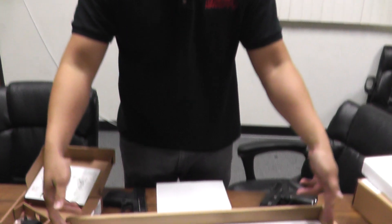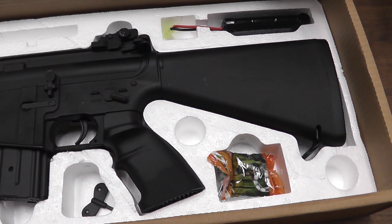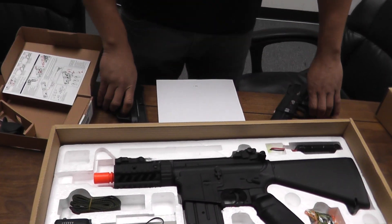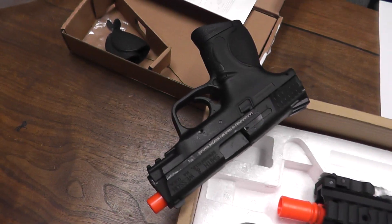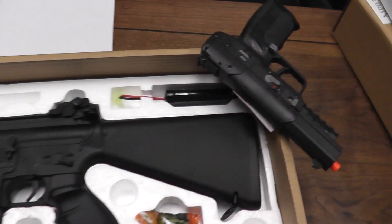Down here we have the AGM Full Metal M4 CQB RIS. Yeah, check these three products and all of the restocks that we got in today at www.airsoftgi.com on our restock page.